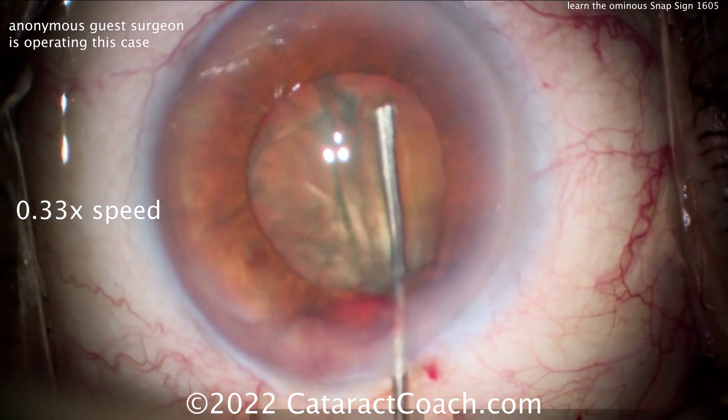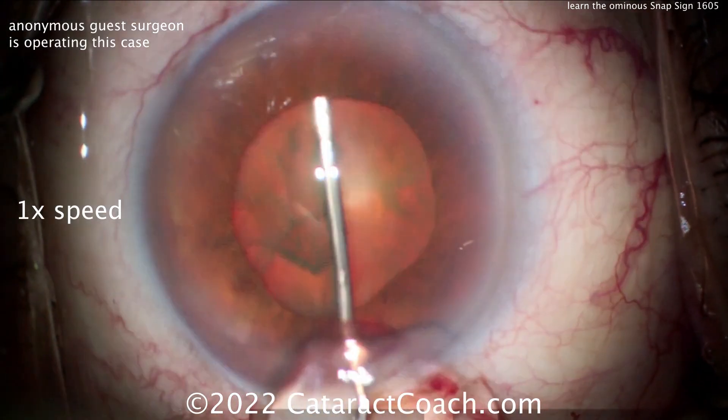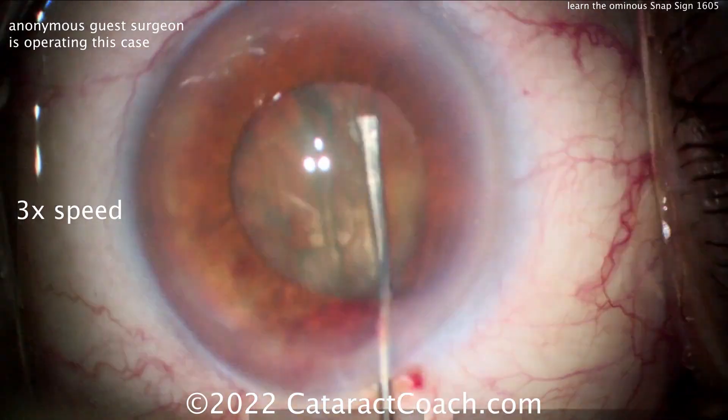Now, this is one of the reasons why I like to do the hydrodissection from the side. The cannula here is blocking the nucleus from coming up — boom, there's the snap. It's done. The posterior capsule at this point is wide open.